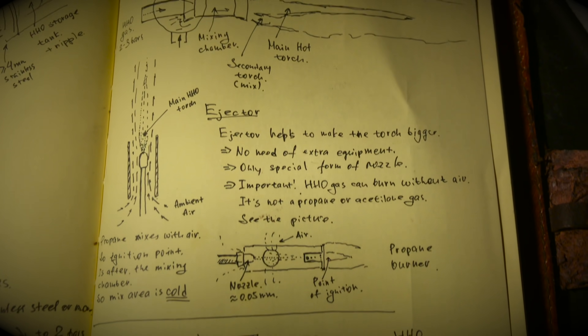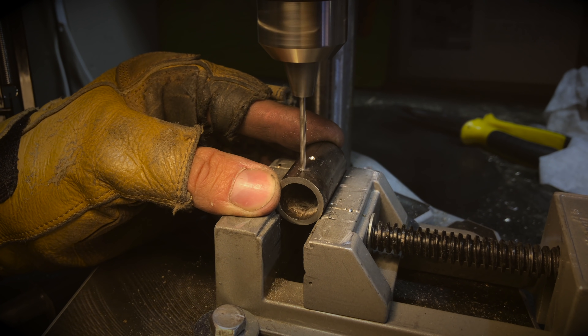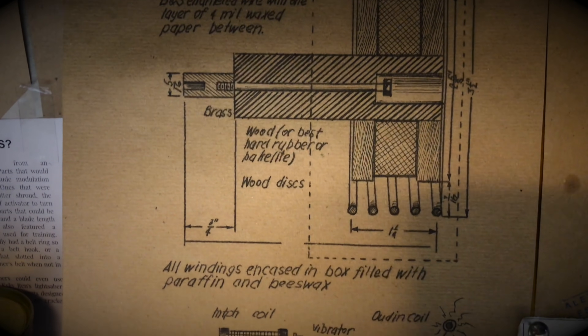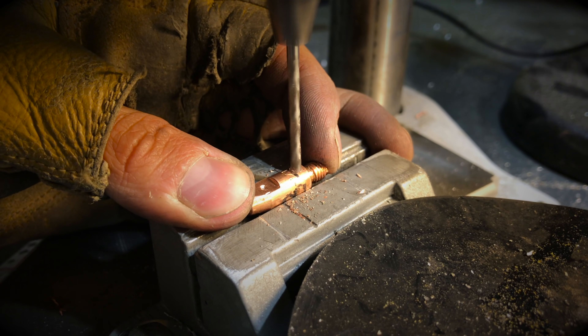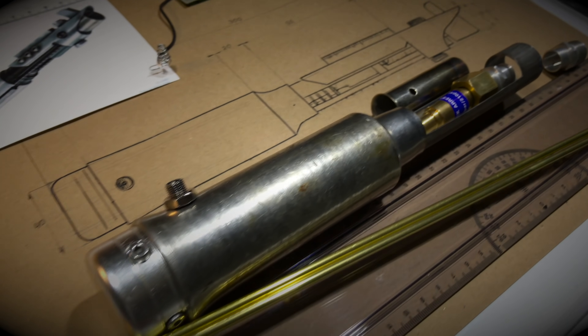An emitter with nozzle and ejector. The ejector is a tube of a certain size which is installed on the nozzle and, due to the intake of ambient air, makes the fire blade more powerful and stable. An ignition system based on a Tesla oscillator, a microscopic container with alcohol to stabilize the flame and increase the length of the blade, and the heart of the lightsaber — the lightsaber crystal. Kidding.